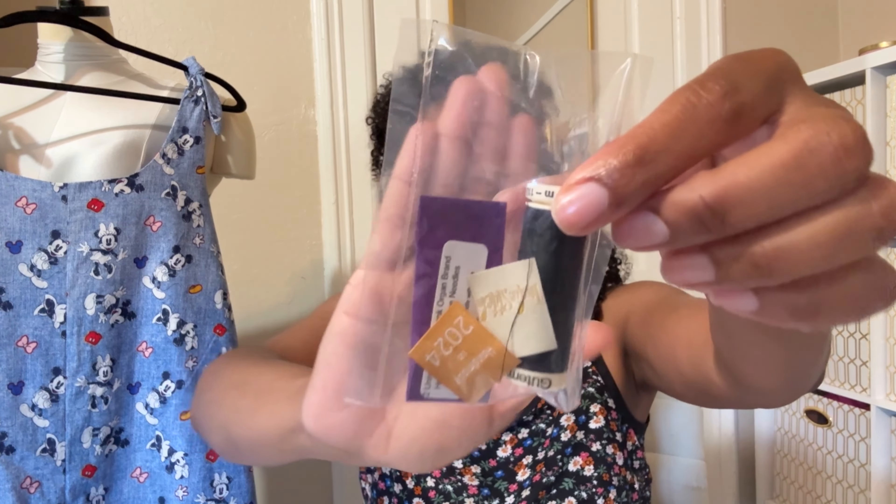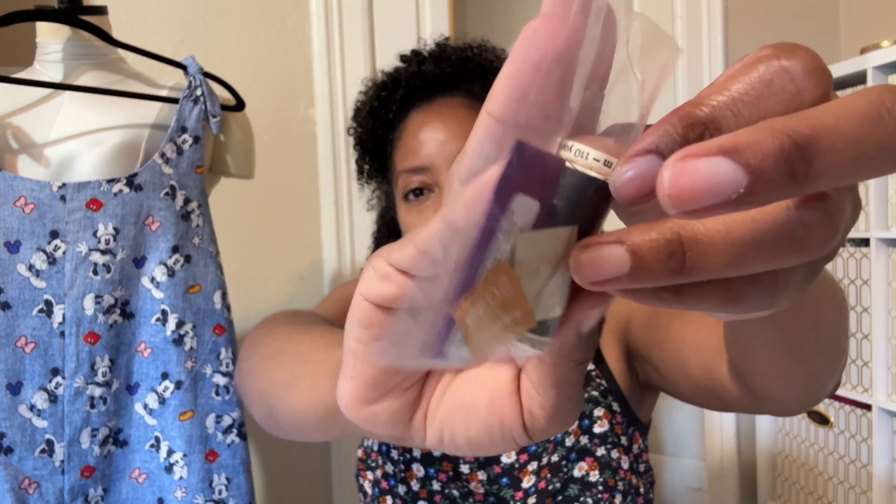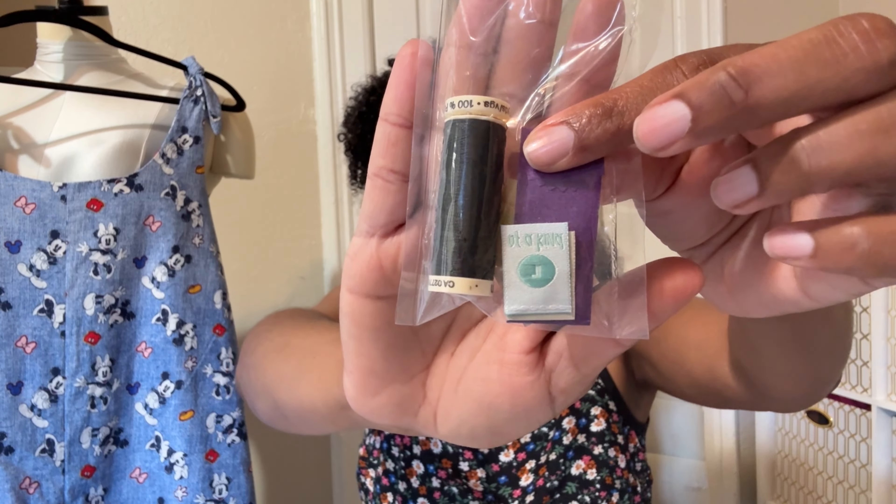The next thing in the box is the thread and needles, and I was really nicely surprised to find several little sewing labels in there as well — looks like four of them. I love sewing labels and they don't usually include them with the thread and needle. The needles are size 75/11 flat shank, and the thread is Gutermann, matched to the fabric color.